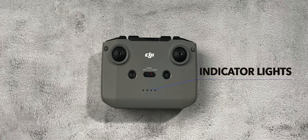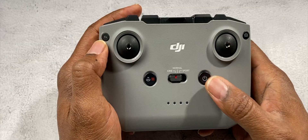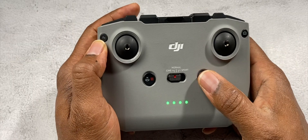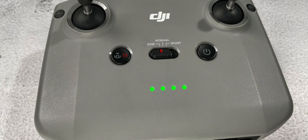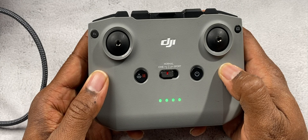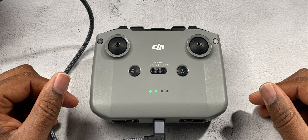Just below that you have your battery and connection lights. If you press the power button, those lights will tell you how much battery power your RC-N1 controller actually has. When you turn it on, the lights will be solid while you're flying versus flashing. When you're charging, those lights will be flashing, and once it finishes charging those lights will turn off completely.